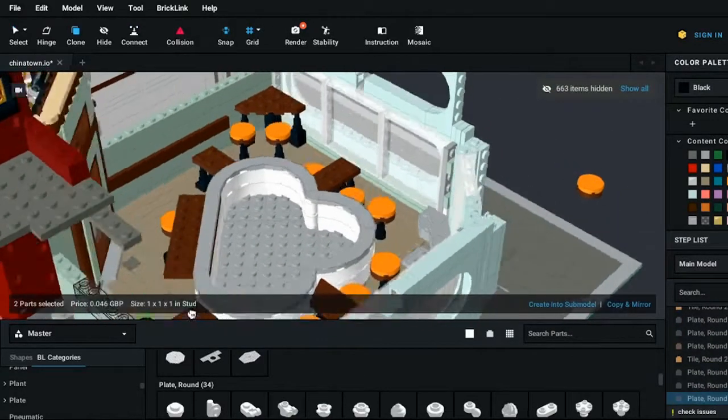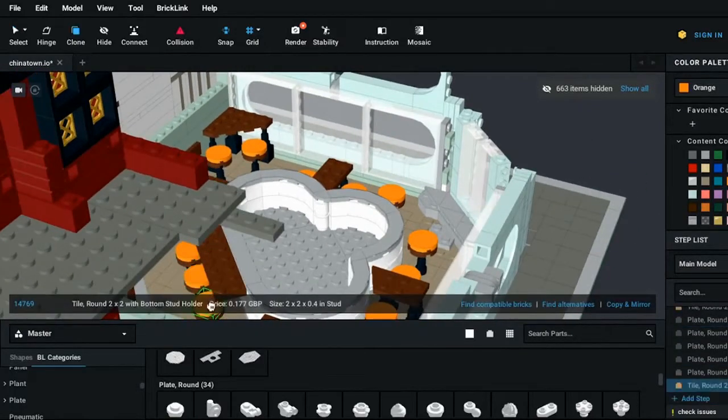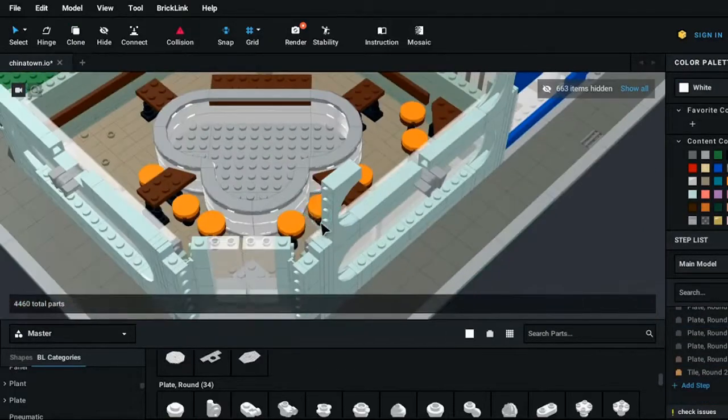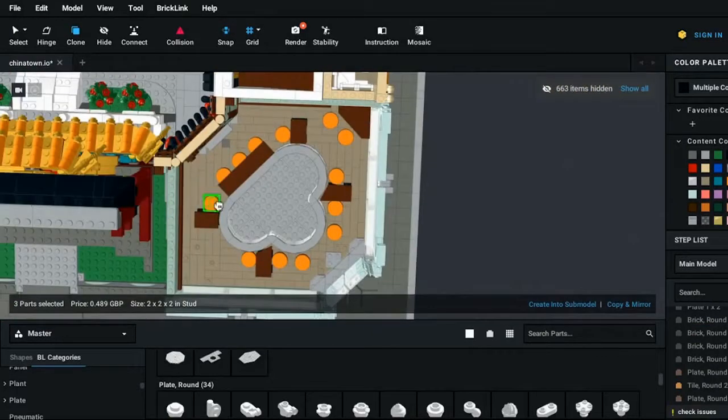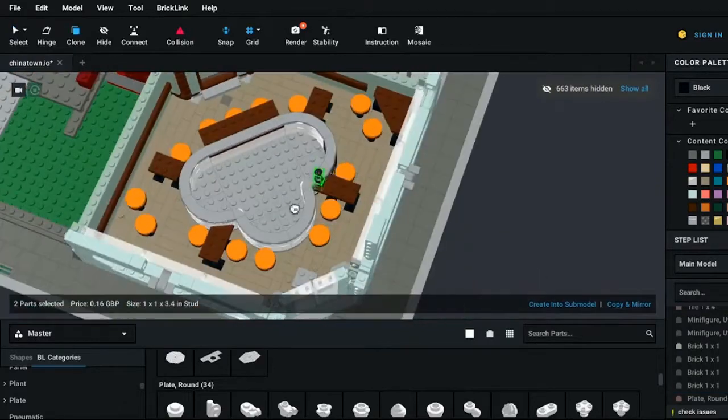We're almost done with our stools and it's looking a lot more colorful — I'm really pleased with how it's coming along. The next step is to work on our kitchen, which is a nice easy win where we can add a bit more color, then we can start working on the plates and before we know it this interior will be done.